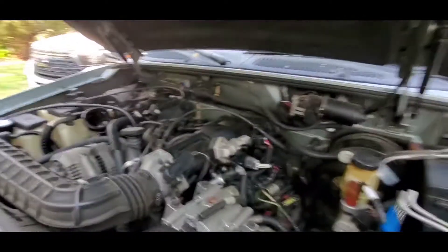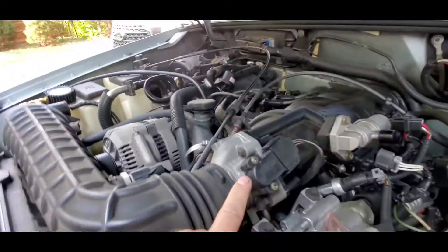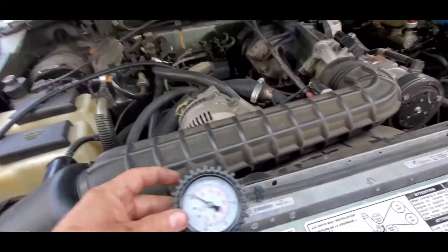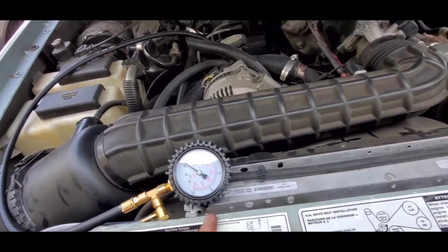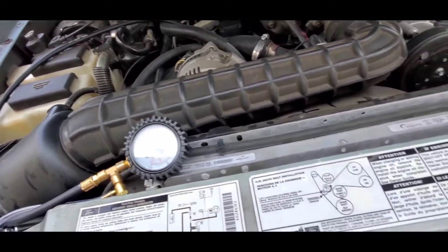So far he said he had the IAC valve replaced, the throttle sensor replaced, the intake gasket replaced — you can see it's pretty clean right here. The fuel filter has also been replaced. I did test the fuel pump and we have good pressure. Idle should be 30 to 45, engine running should be 30 to 40, so we have good pressure — no problem with the pump.